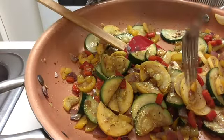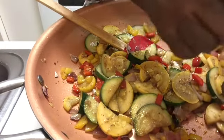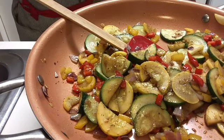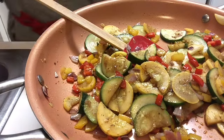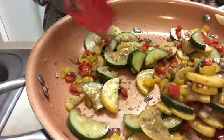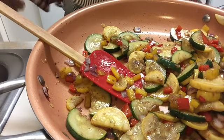Last but not least, what we want to do is take a taste to see if we need to adjust our seasonings. Try and get a piece of squash too. And it's good — it has a slight crunch to it, and that's what we want. We can just do a little finishing salt on it.